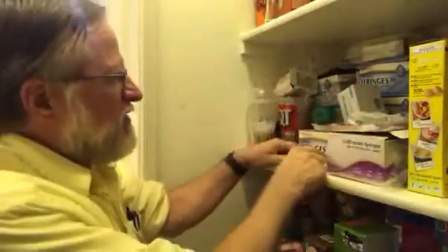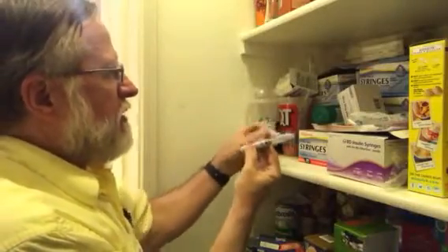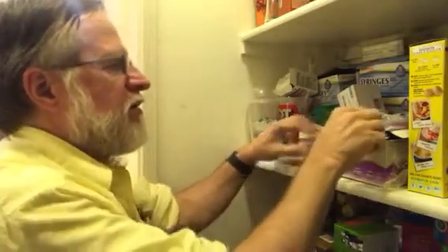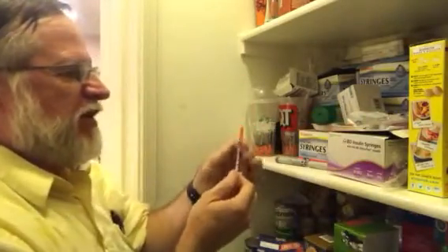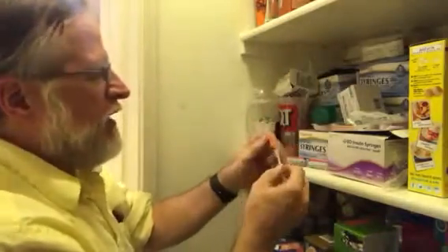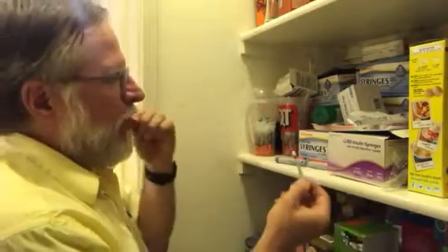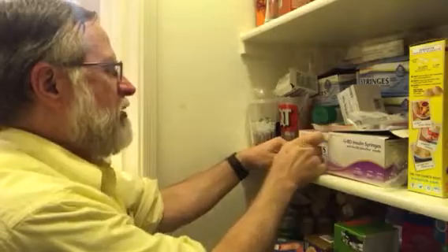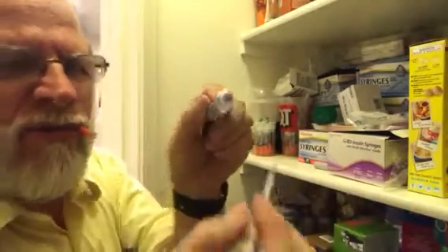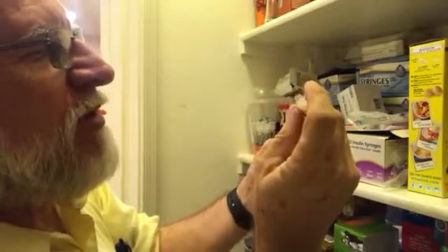So this is how we can use this dispenser of insulin with the syringes. You can just take the cap off the back of the syringe and put that out of the way. You can take off the hold and twist to get that off. And then you just take this off and we've got a little rubber membrane there.